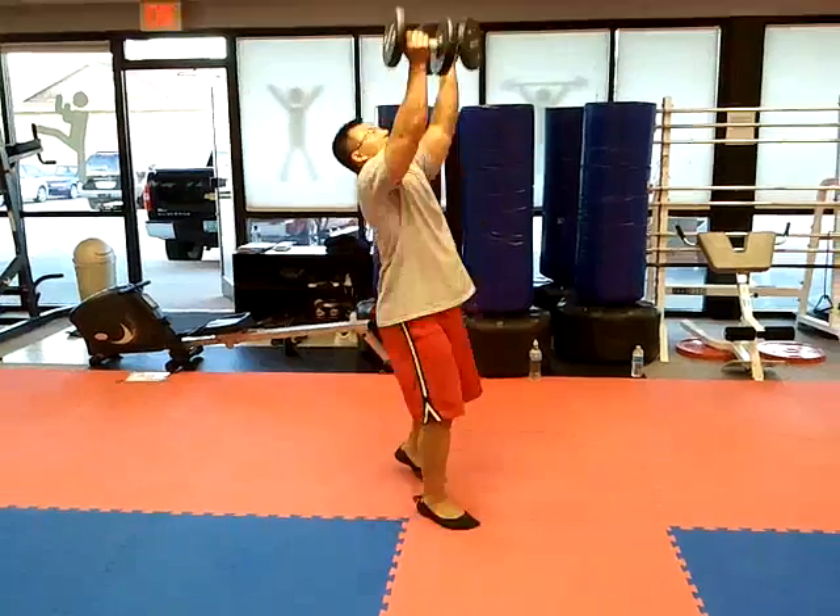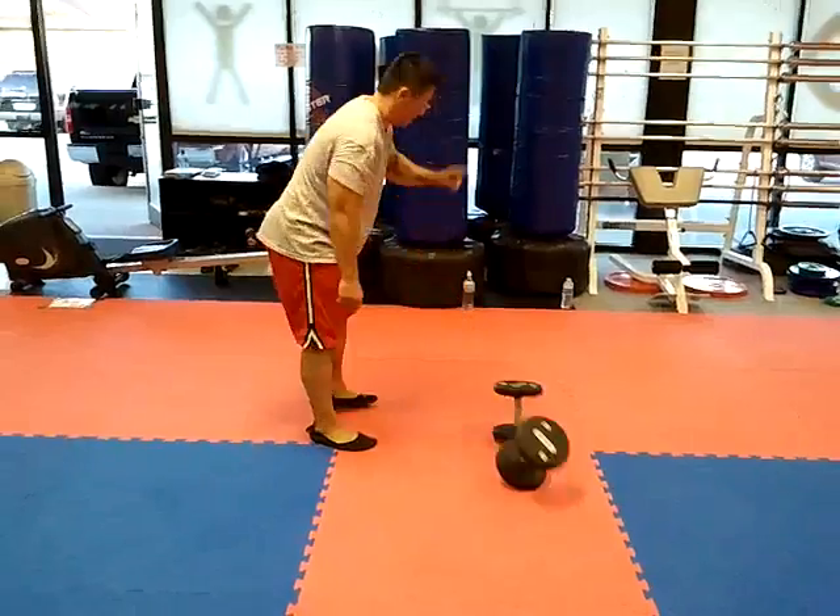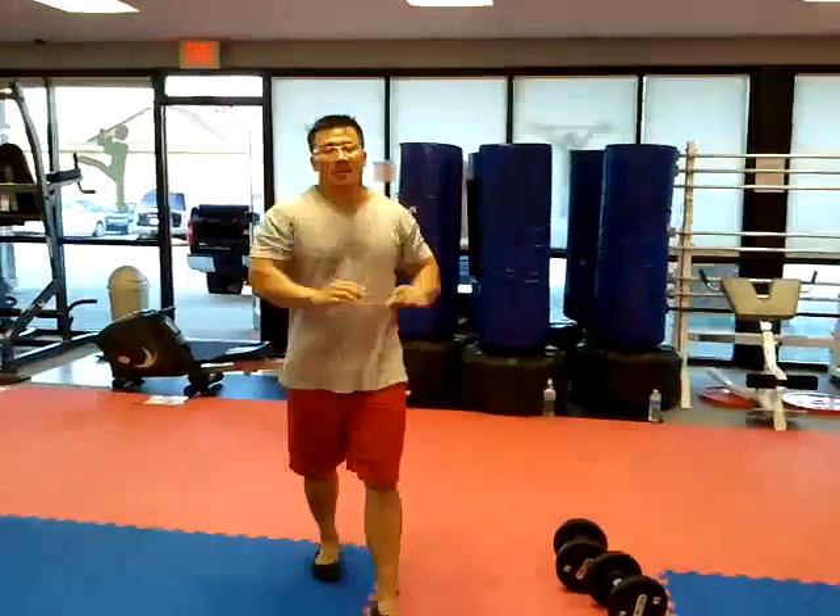Getting tired now. Here's the workout right here — we basically do that one more round and that's it. Workout — thank you.